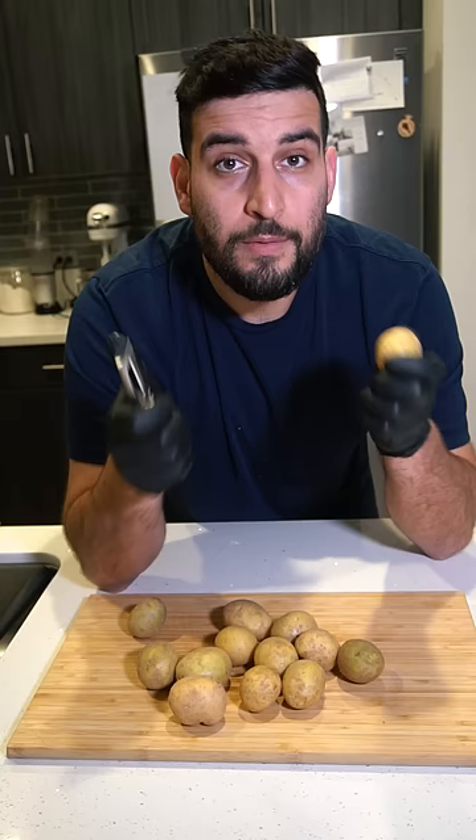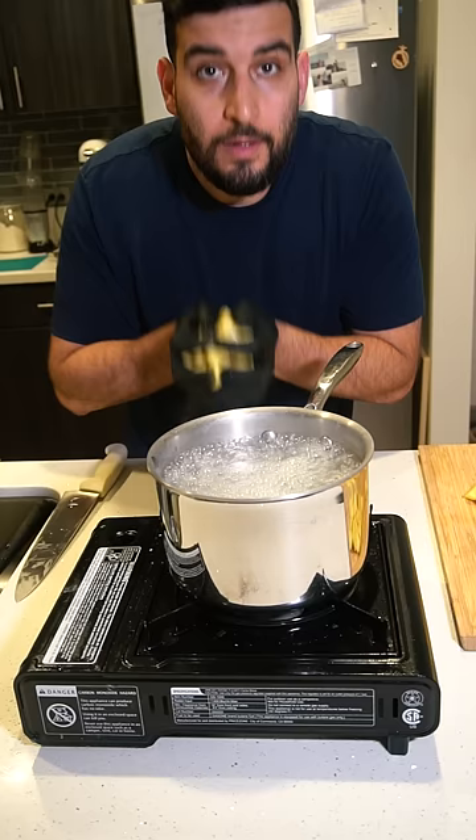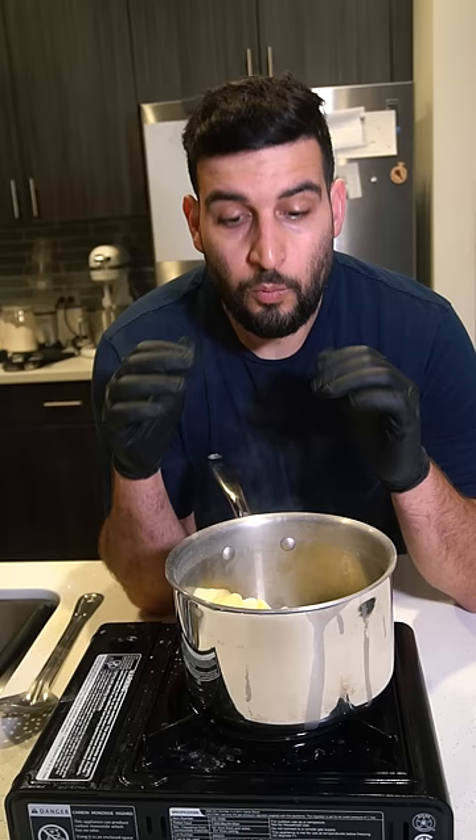Now we want to peel our potatoes and cut them into big chunks, about this big. Now we're just going to add our potatoes to the pot. Let the potatoes boil until they become super soft. Once you drain it, let it sit in the pot for a few minutes so all the water evaporates.